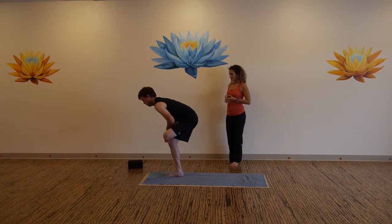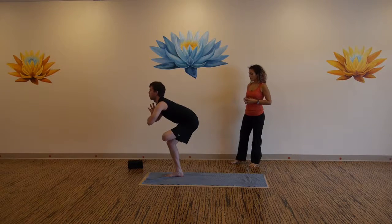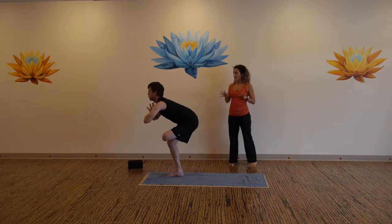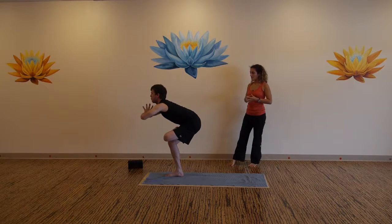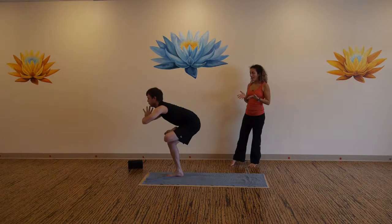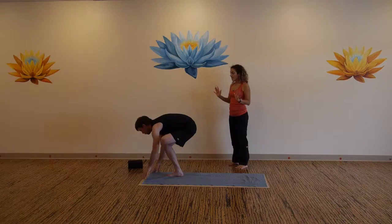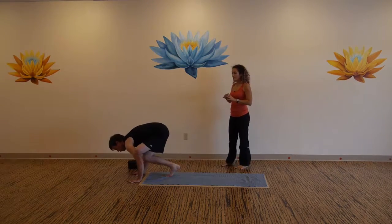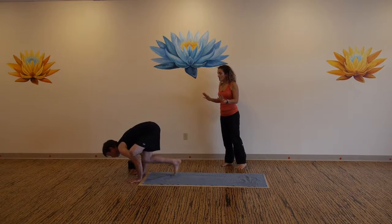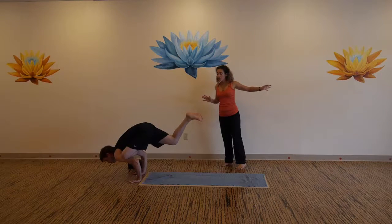Bend into your standing leg, bring your hands to your heart, sink your hips lower, pull the belly back. Remain in the balance or come to an arm balance. Bring your forearms onto the front of your shin, hook the left foot around your right arm. Come to chaturanga arms, allow the heart to come forward, the gaze to come forward, and then eventually extend back through the right leg.